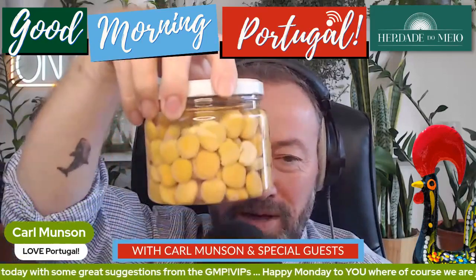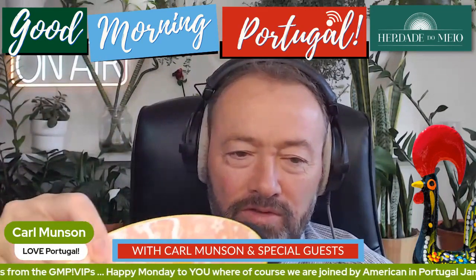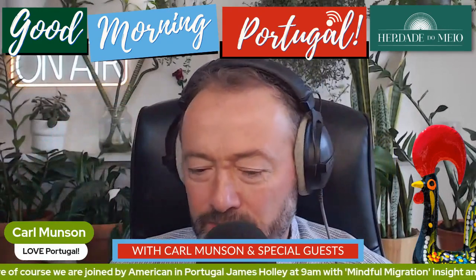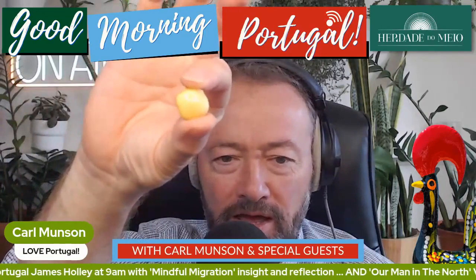Try something Portuguese today. It's these bad boys. You've seen them in the bar, you might not have tried them. And we're going to do that this morning here on the Good Morning Portugal show. And they come in a little tray or a little saucer like that, full of beans to go with. Nearly spilt saline on my mixing desk there. So here you go — close up. That's what they look like.